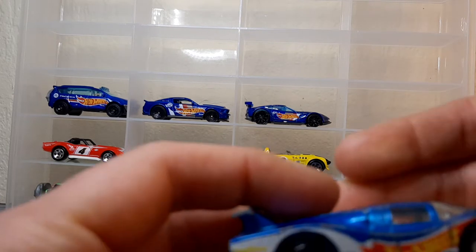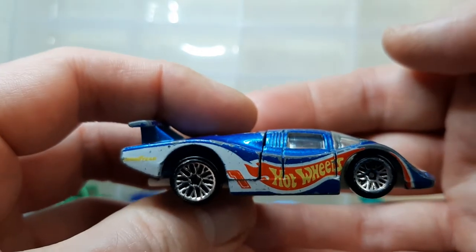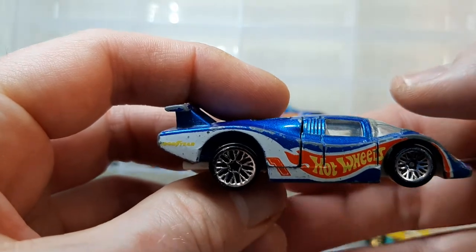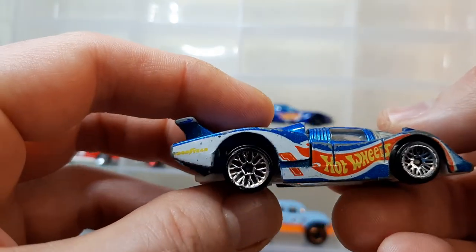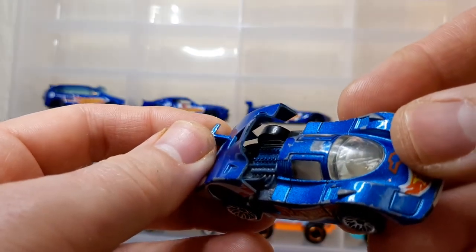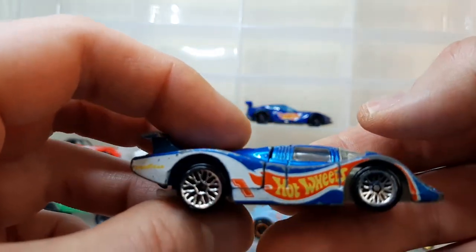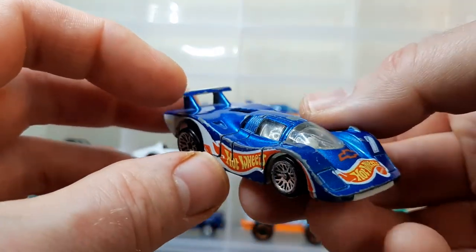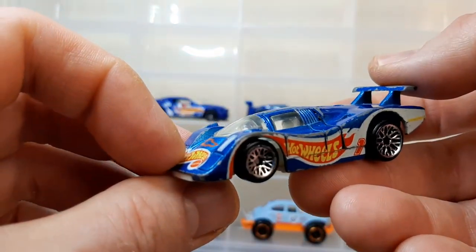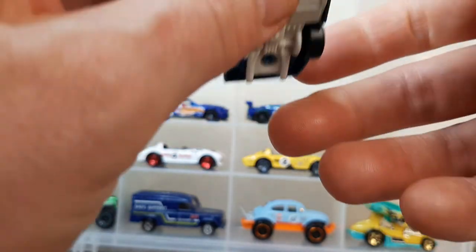Here's the final Hot Wheels Team Racing piece, and it's an earlier piece - you know that because of the color. The modern ones are in dark navy metallic and these are a more metallic sky blue. This is a Porsche, and we've got a little bit of basic engine detail in there. This is something you'd see racing at Le Mans 24 Hours - classic Porsche lines. Beautiful, beautiful, beautiful.